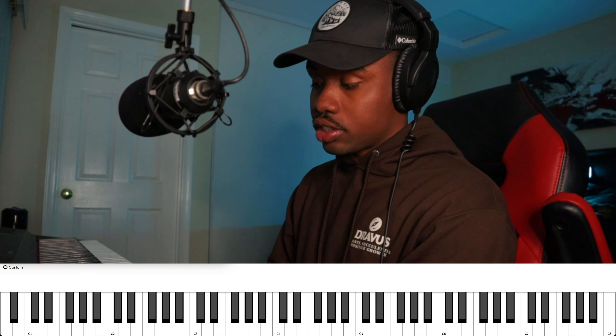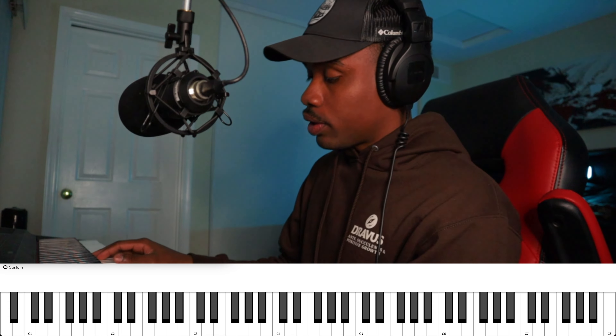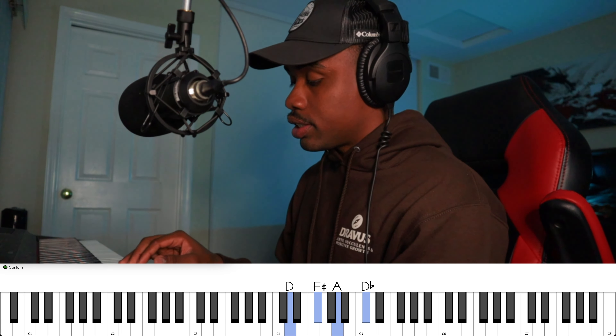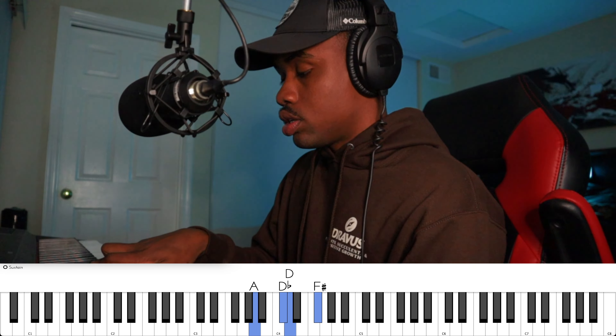Second inversions are very powerful when you want to make a major chord sound a little bit more mellow. Say we have a D major seven and we want to make it sound more mellow — basically we'll take this and turn it into that.